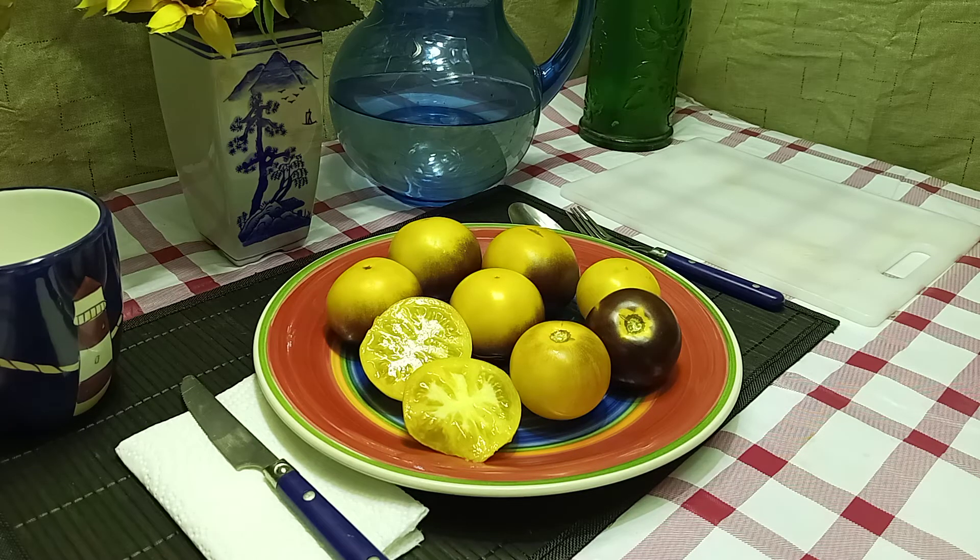Sweet but tangy. Very juicy. Really complex flavor but it works really well together. I'm so used to yellow tomatoes being a lower acidity, and it's not really acidity, it's more of a tang to it which works really well together strangely.